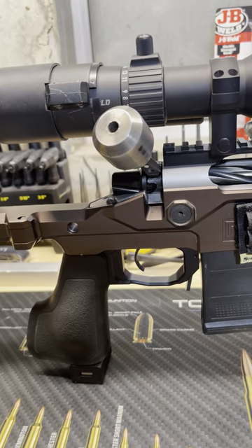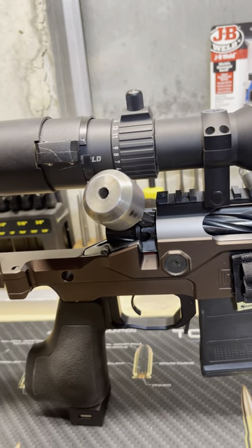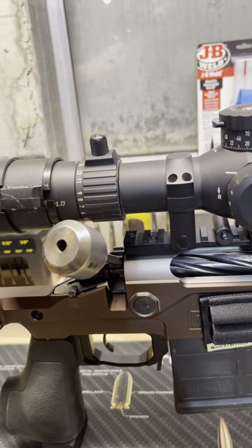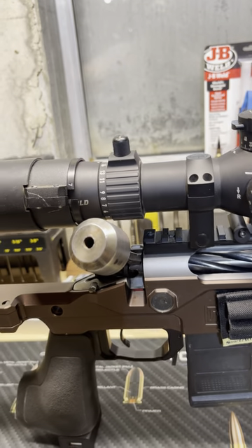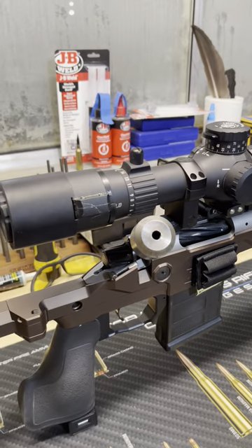Coming down here, I've got a Trigger Tech Diamond trigger set at about a pound. All of that is contained in a Christensen Arms receiver, Christensen Arms bolt, and Christensen Arms scope rail. The majority of the hardware is Christensen Arms, obviously.